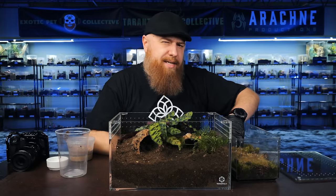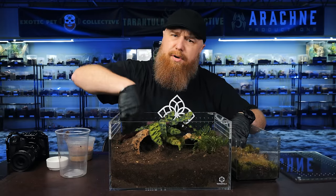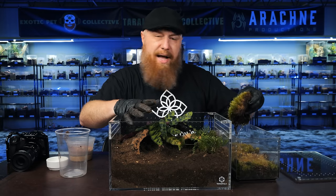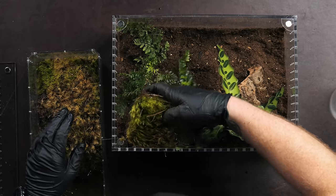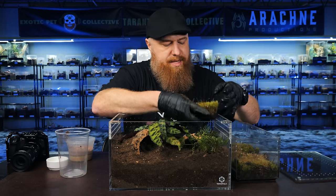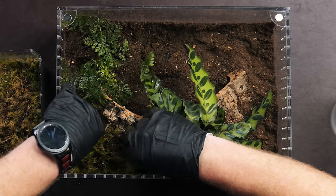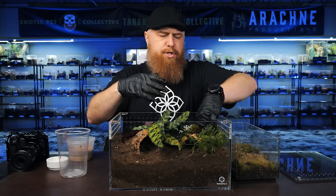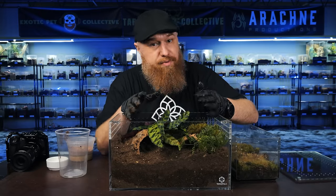Something else I like to do to help maintain moisture — but also discourage the tarantula from digging behind the burrow and making a mess — is to add some live moss. I like to soak it in a bin for a couple of hours so it's nice and saturated, then place it right on top of the hide and push it in. With just a little moisture and a little light, this moss is going to spring back to life and start growing. It just looks really beautiful.